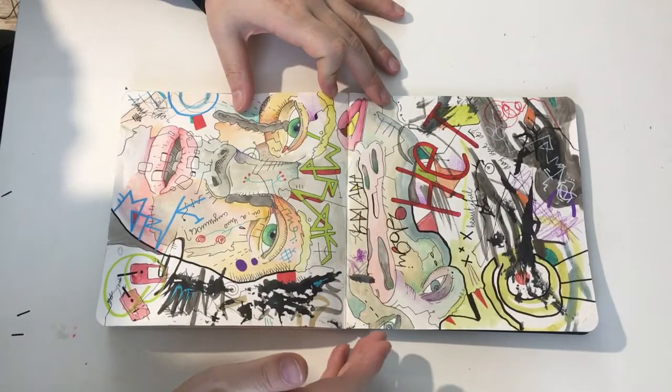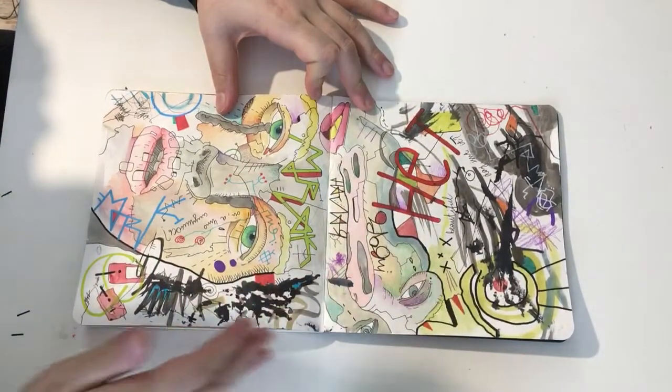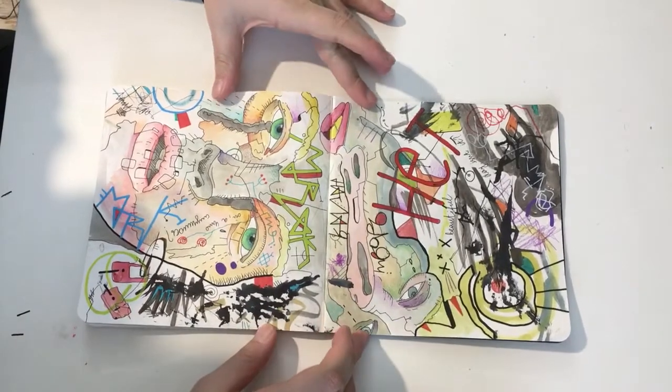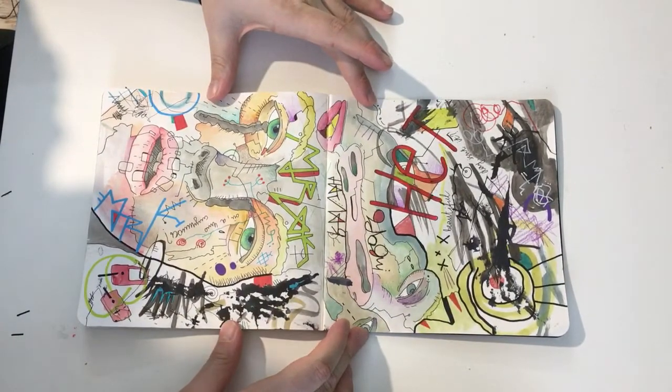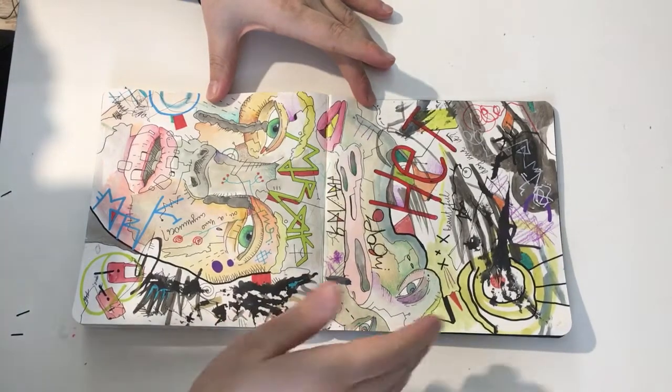I always wanted to have one of those sketchbooks just to make this kind of thing — when it is a continuous piece but you can also look at it separately. So, what is here? There is a face that melts into another melting face, and then there are some thoughts that appear.